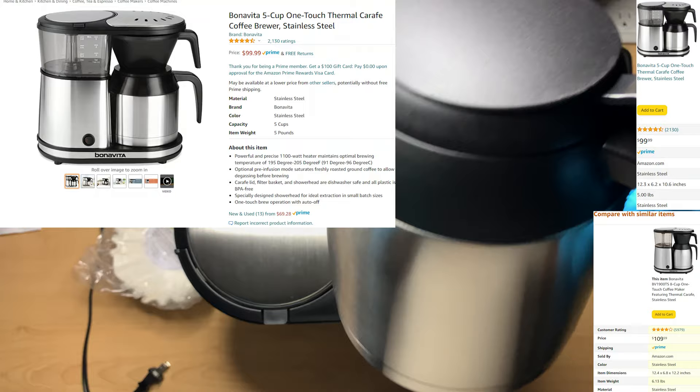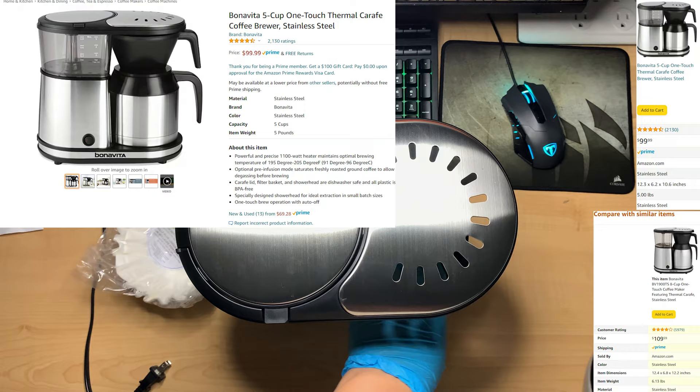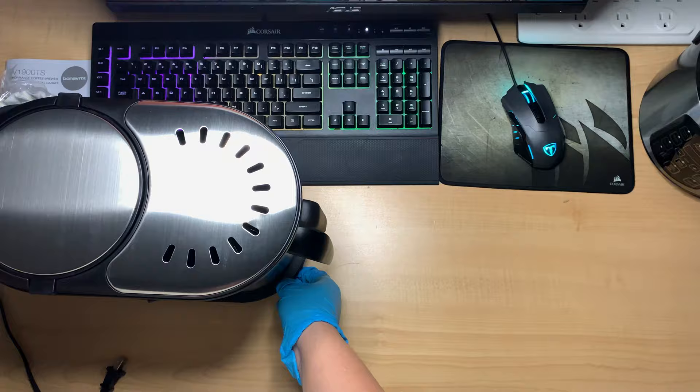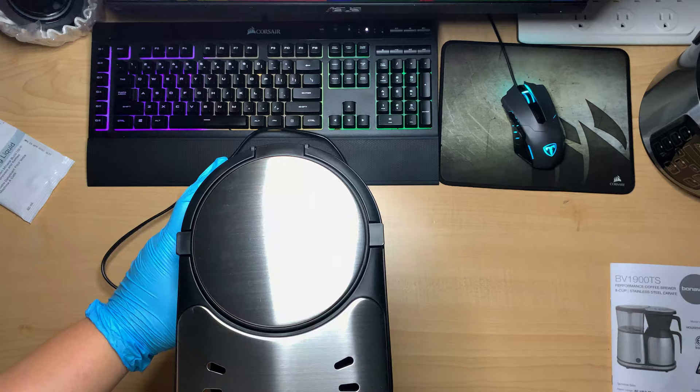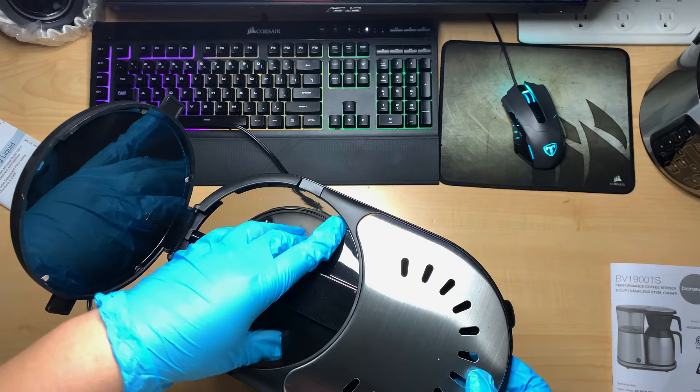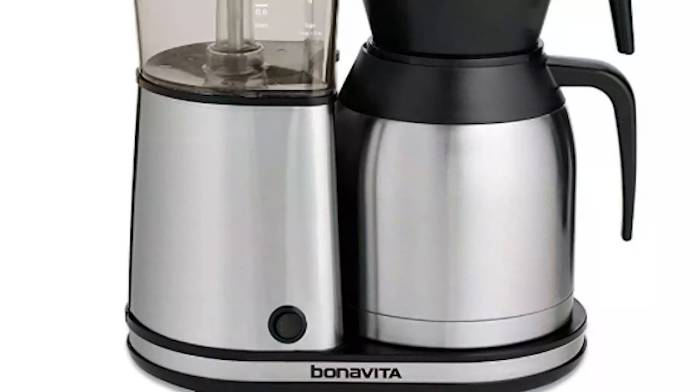They also had the 5-cup brewer, which wasn't standardized for the Golden Cup, but many said it made a good cup of coffee. The reason it isn't certified is because the SCA doesn't certify brewers under 32 ounces. Bonavita doesn't use a standard cup of 8 fluid ounces — their cups are 5 fluid ounces each, so their 5-cup brewer is 25 fluid ounces, and their 8-cup brewer is 40 fluid ounces, or 5 standard 8-fluid-ounce cups.